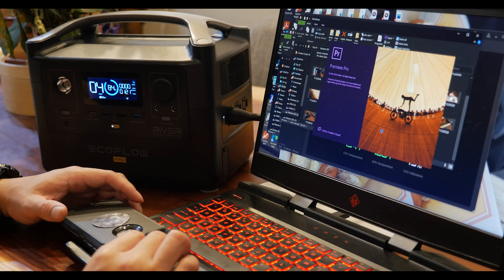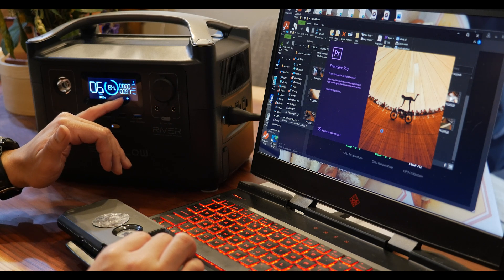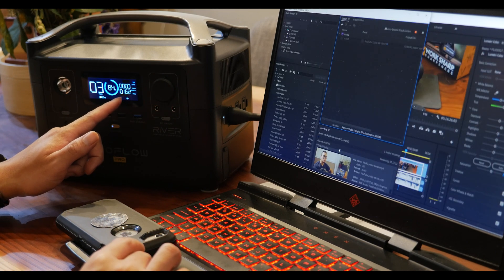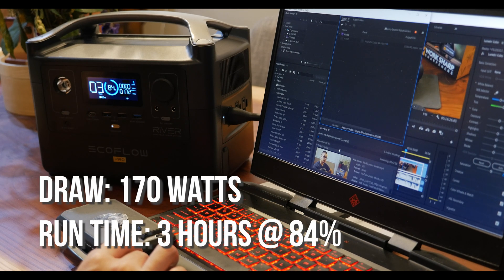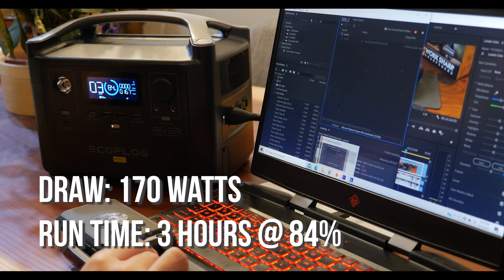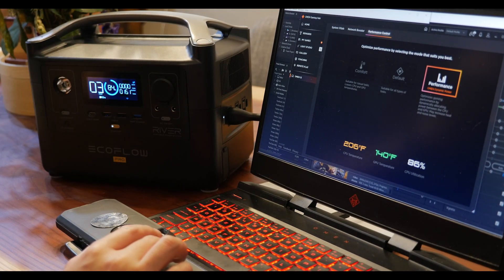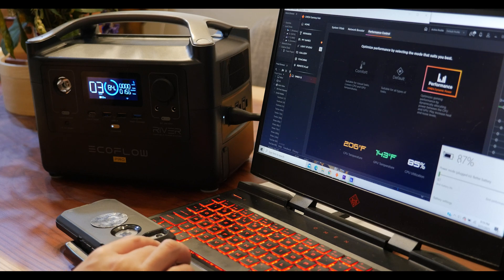We pulled up Adobe Premiere Pro, which is quite intensive on the CPU, and already we were starting to bump up to about 150 watts. Now we're above 150 watts, getting closer to 200 watts of draw. Running basically full tilt, we're looking at about three to four hours of burn time at 85% capacity. And keep in mind it is still charging — when we started we were at 85%, and now we're at 87%.